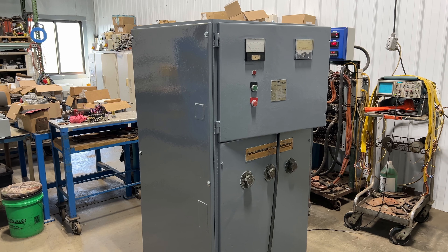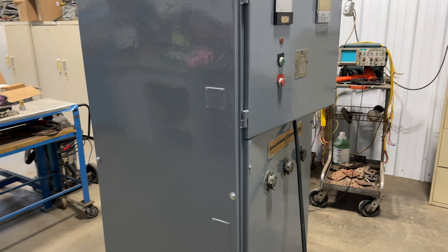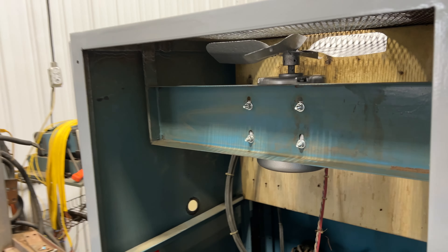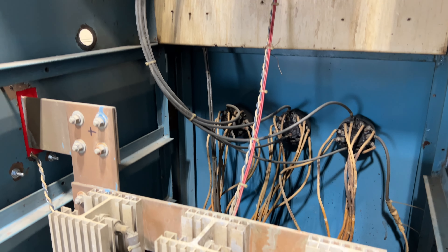Hello, today you're looking at a DynaPower 1,000 amp 0 to 15 volt air-cooled rectifier brought to you by Lanco. The unit has been tested and checked out here by our electricians on staff and is in very good working condition. We'll fire it up here in a second so you can see and hear it go.